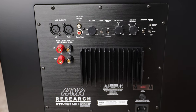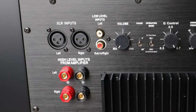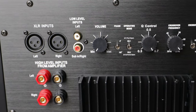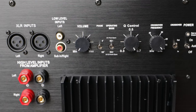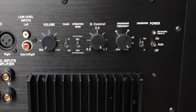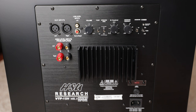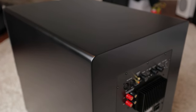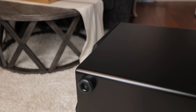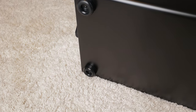Looking at the plate amp on the back of the subwoofer, we can see we have both XLR balanced inputs as well as unbalanced RCA inputs. We've got a volume knob, phase switch, two EQ modes depending on whether you're using it ported or sealed, a Q control, crossover frequency, a toggle switch for internal or external crossover, and a toggle switch for on/off or automatic turn-on. This BASH amplifier produces 600 watts continuous and 2000 peak. This satin black finish is absolutely gorgeous, and I really like the round corners on the edges. Looking at the bottom, you'll find some really beefy rubber feet that keep the subwoofer from sliding around on your floor.